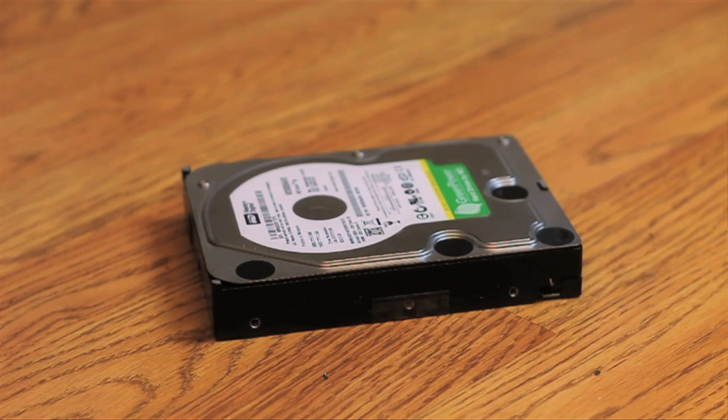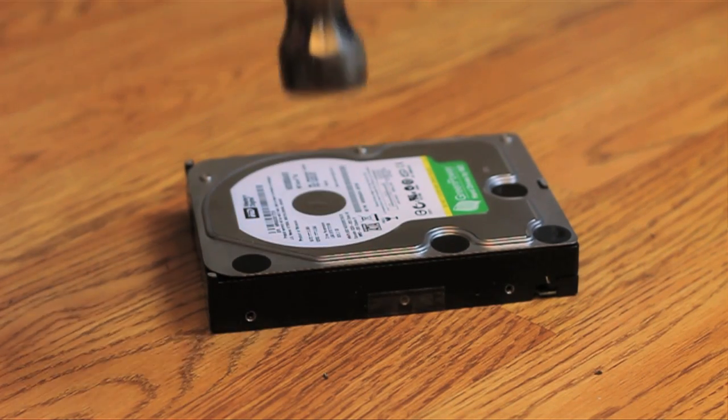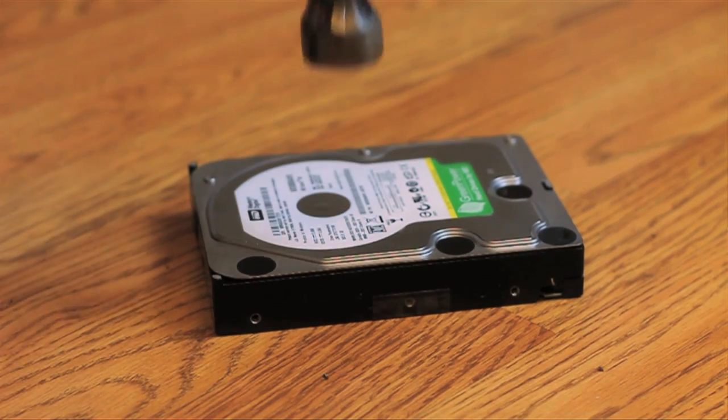If you're still concerned that some hacker with mad skills will spend a year painstakingly resurrecting your shards of data, there are more extreme methods included with this software. If that's a concern, I'd recommend you just take a hammer to the drive and save yourself a ton of time.